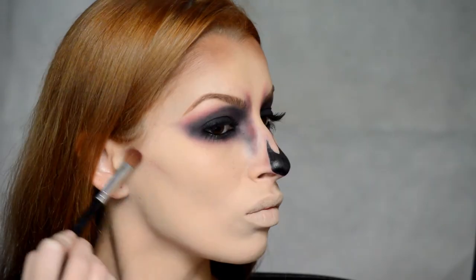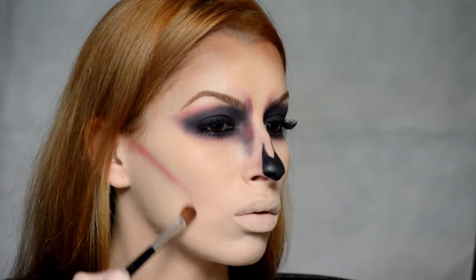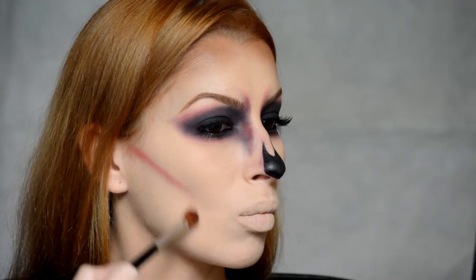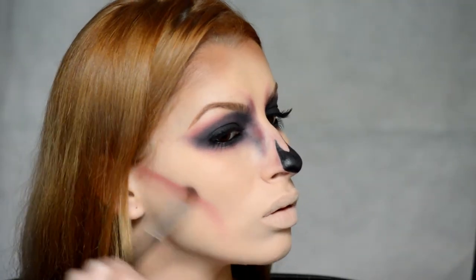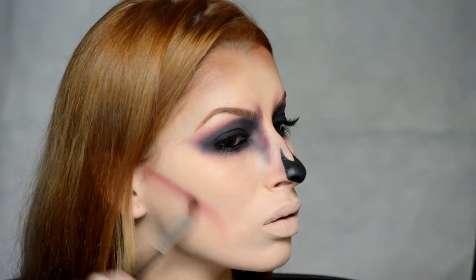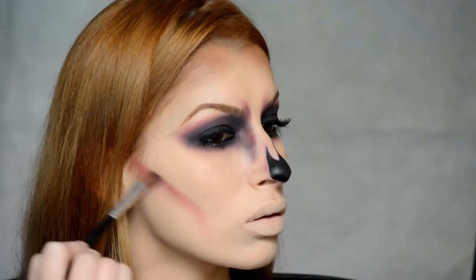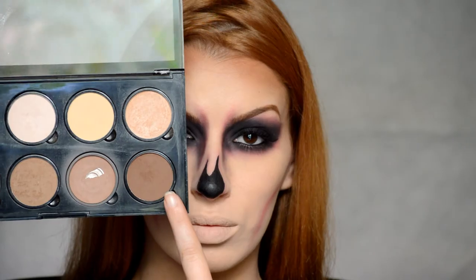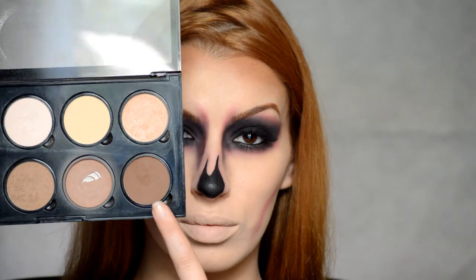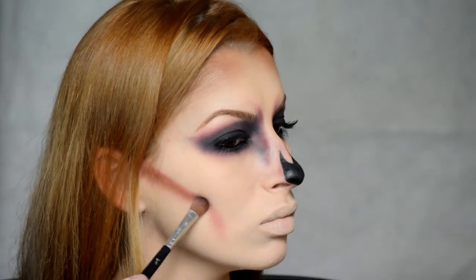Para dejarme seca como una raspa de pescado, empezaré utilizando este rojo en la parte inferior de mi pómulo e iré difuminándolo hacia abajo. Volveré a la misma sombra marrón que apliqué anteriormente en la frente y esta vez la colocaré justo encima de la roja para oscurecerla un poquito.